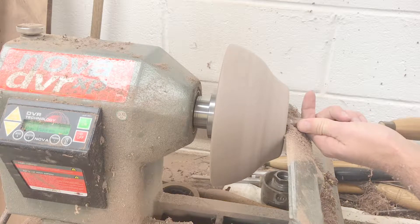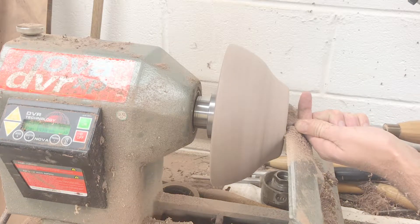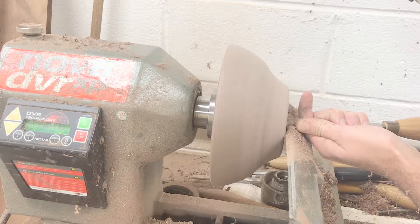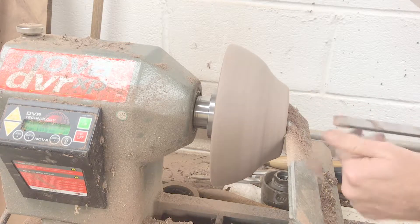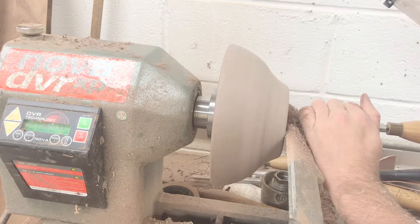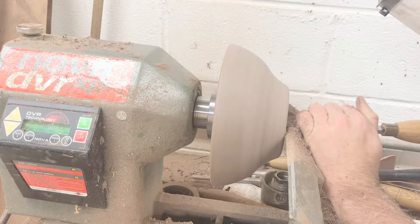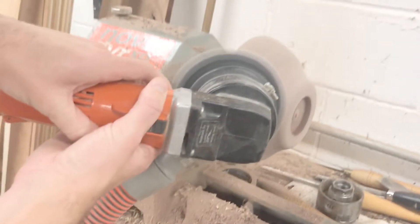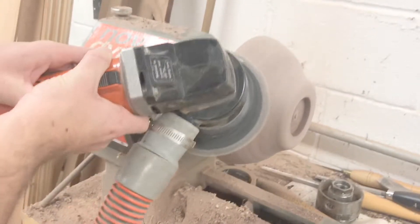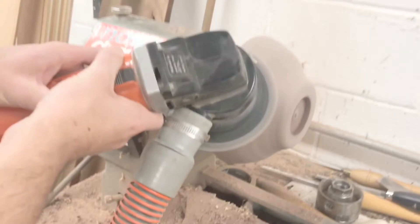I shaped the bowl off camera. Here I am with the skew chisel, recessing the bottom to accept the expanding jaws of the chuck. Once I had the outside profile finished, I sanded it down, first with power, then by hand — because it's much easier to work on the outside when it's still mounted on the faceplate.